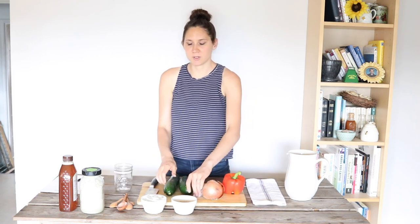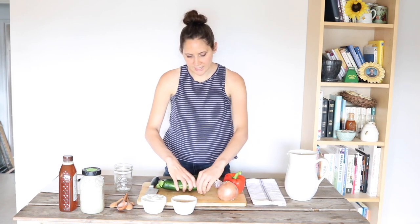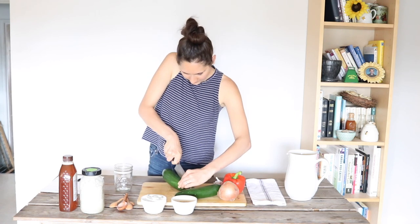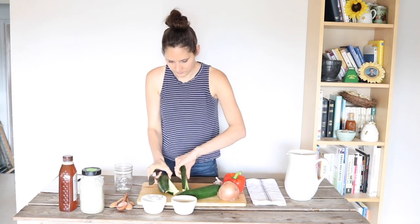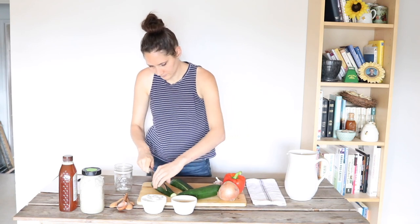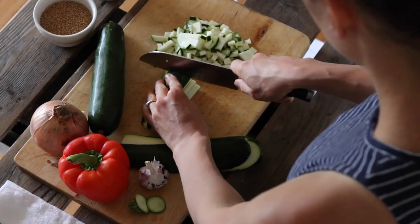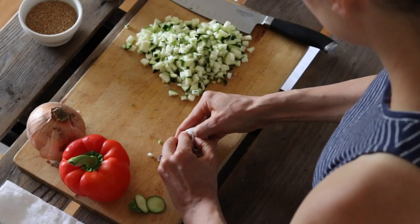The first thing I'm going to do is cut up my zucchinis, chopping them as finely as I can. Next, I'm going to mince up one garlic clove very finely.